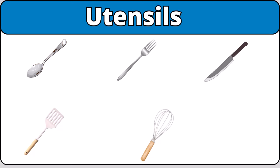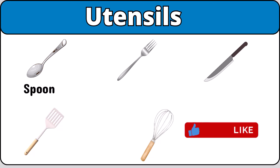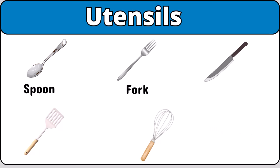Utensils. Spoon. Fork. Knife. Spatula. Whisk.